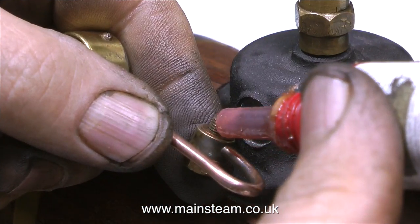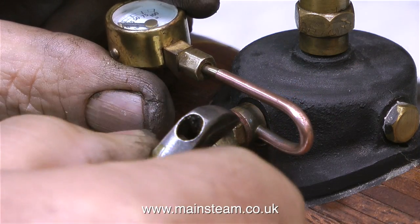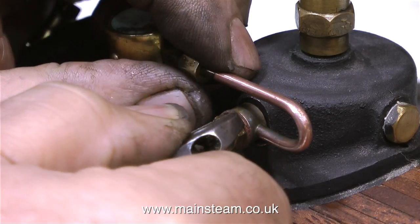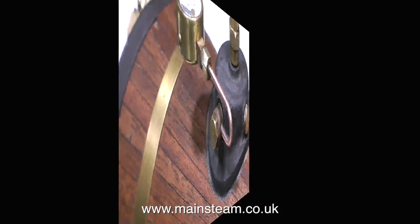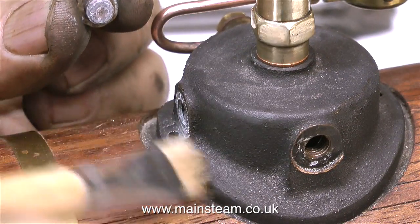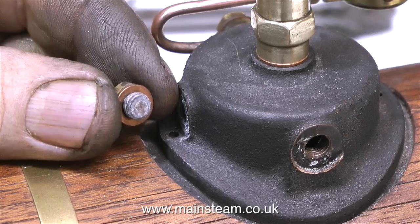Time now to fit the pressure gauge. This is the original Stuart pressure gauge that was fitted to this boiler, and it's fitted using a siphon, which is the bent copper part. The siphon is always full of water, which stops the steam from directly getting to the pressure gauge where it could damage the soft-soldered bellows inside. I noticed that there was an aluminium washer also fitted to the blanking plug at the front of the boiler, so I removed this, cleaned it up, and refitted it with a copper washer.